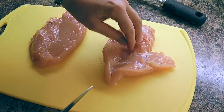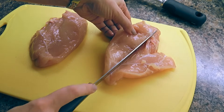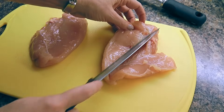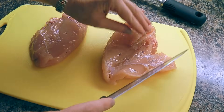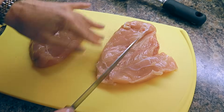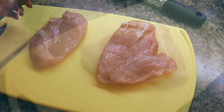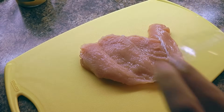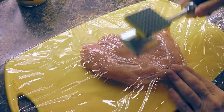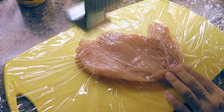The first thing we have to do is butterfly the chicken breast. We'll cut it slightly in the middle to widen it out — not too much, just enough to make the breast flatter so it's easier to pound evenly. Then we'll place a plastic sheet over and pound the chicken breast with a meat tenderizer to about a quarter inch thick. Don't go too thin.